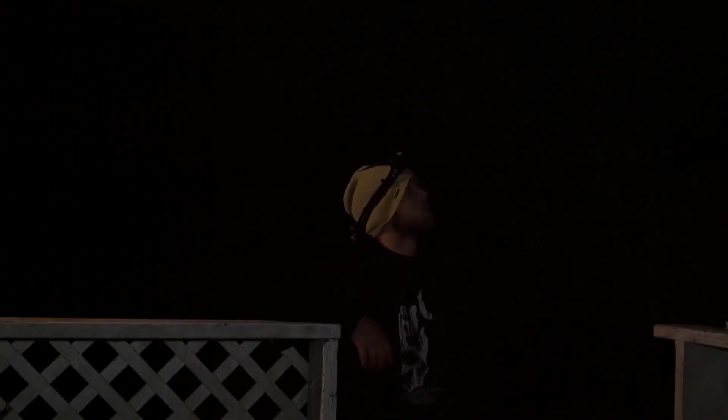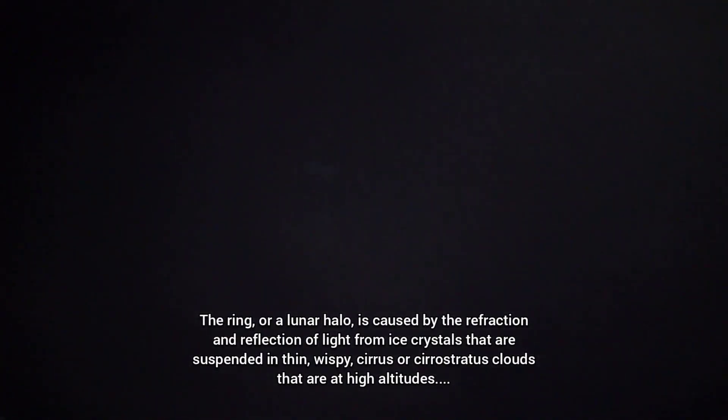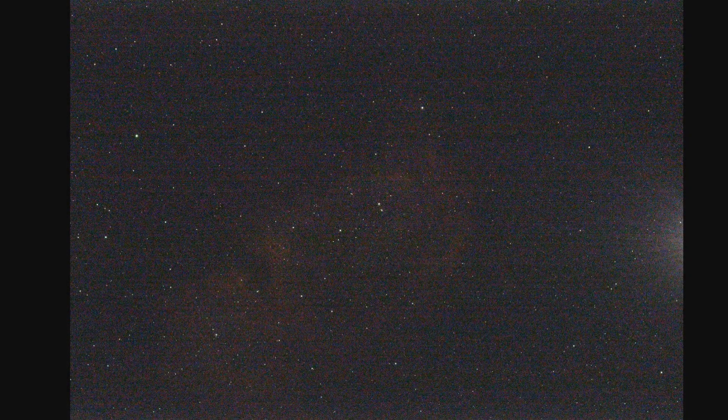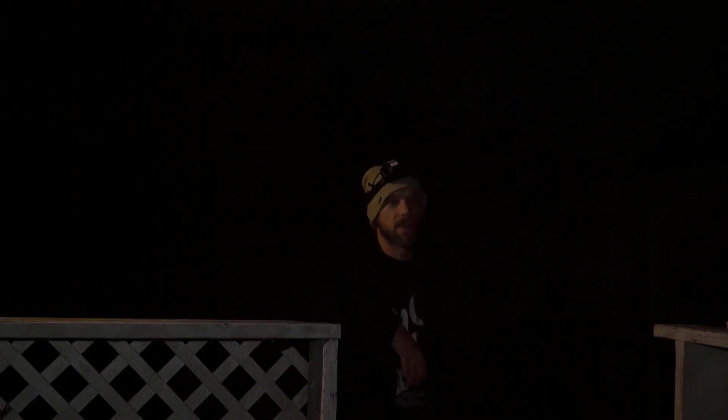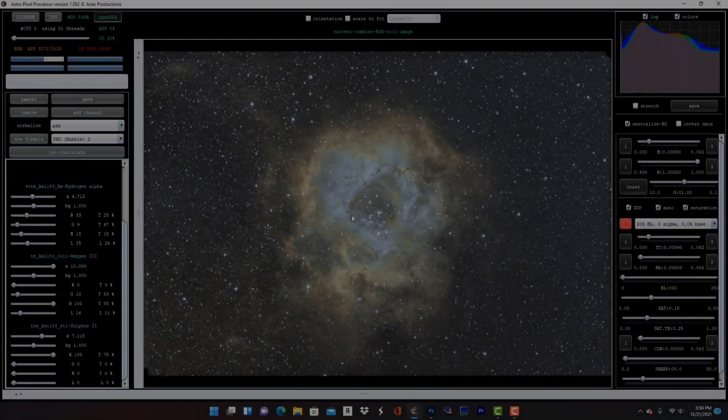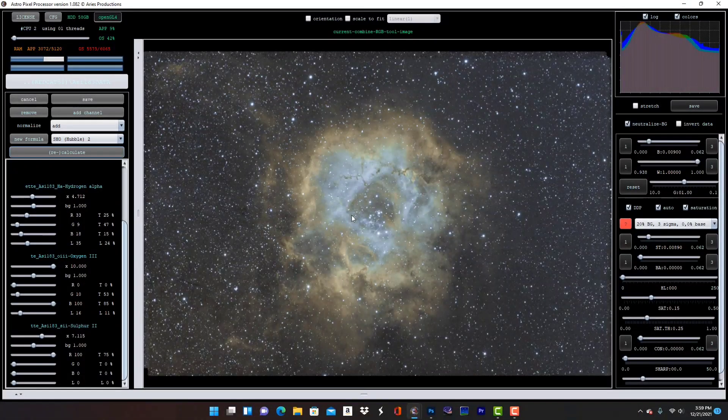Alright guys, we had some clouds rolling in with a giant ring around the moon — looks pretty cool. I think it's when frozen water molecules up in the atmosphere collide with the clouds, causing that giant ring to form. I think I got about 15 ten-minute exposures on the Soul Nebula, then I switched over to the Rosette Nebula with 300 second exposures and I'm about 10 in. Now we've got these clouds rolling in — the forecast says clear but hopefully they're just passing clouds.